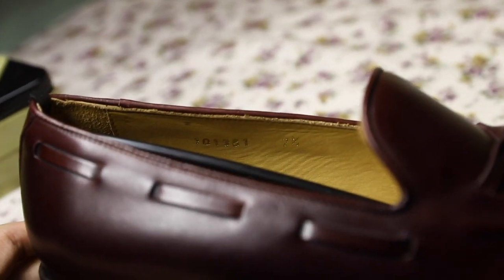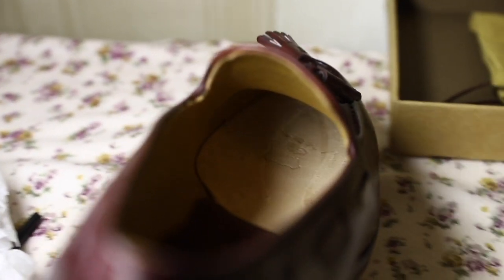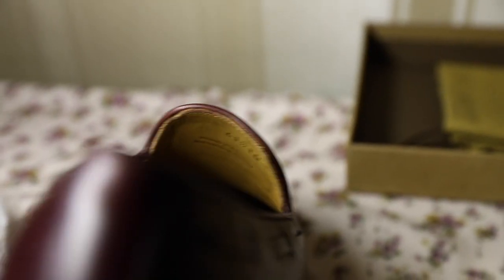Looking inside the shoe — it comes with this plastic stick, no shoe trees unfortunately. Let's have a look inside. There's a little bit of scuffing. I haven't tried these on yet, so this is the first time I'm seeing inside the shoe along with you guys. It says: Designed in Mallorca, Handcrafted in Shanghai.